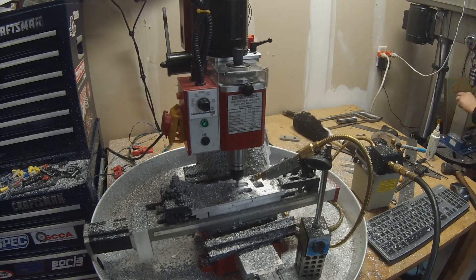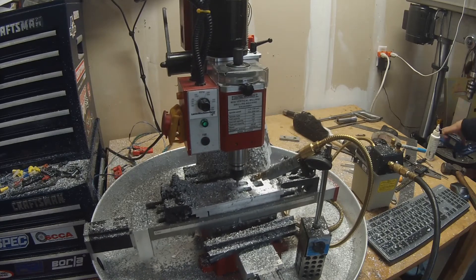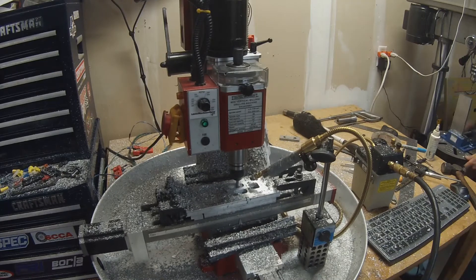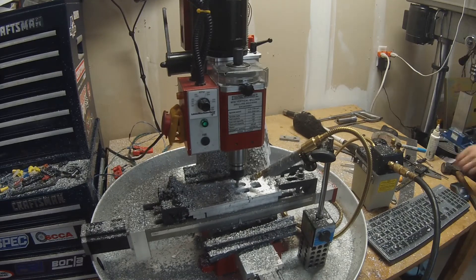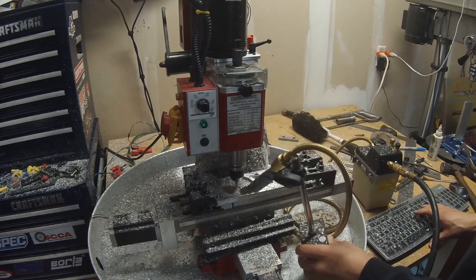One of the awesome things about CNC is while that's running you can keep an eye on it but also be doing something else. Here I'm prepping the next part because the customer wanted two of them.